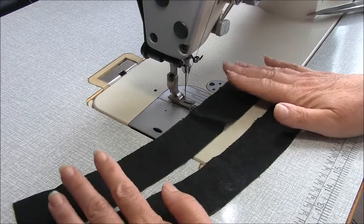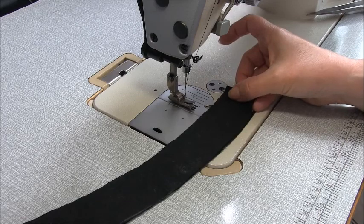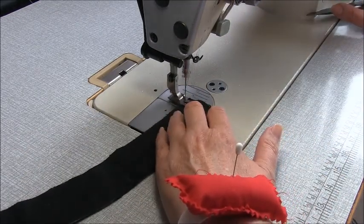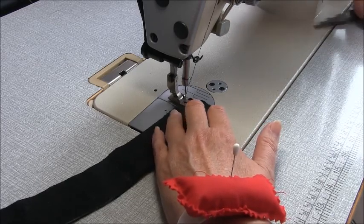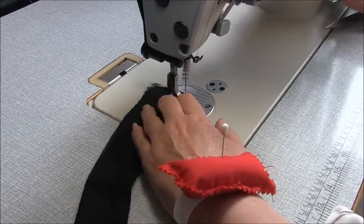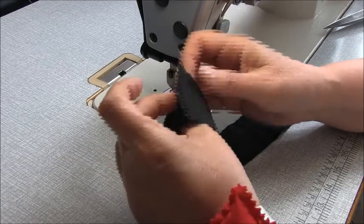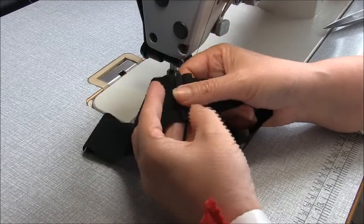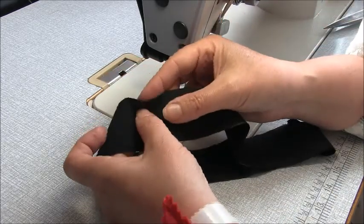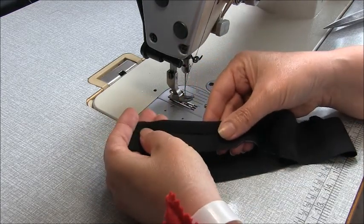To sew the band insert pieces, take the pieces and place them right sides together. We're going to sew these short ends together — one centimetre, three-eighths of an inch. Go to your iron and press these side seams open. And on the upper edge, the inside curve, we're going to press this down by one centimetre, three-eighths of an inch as well.